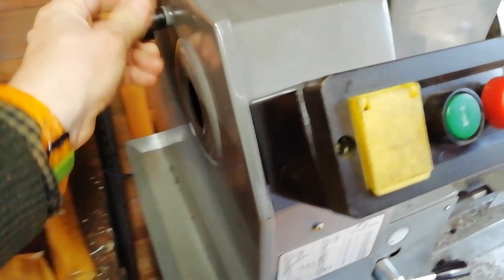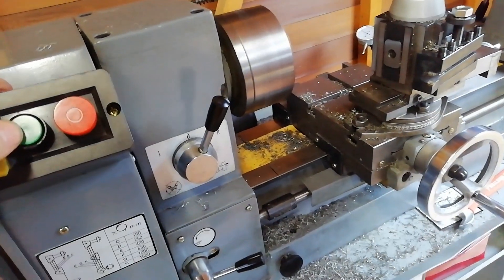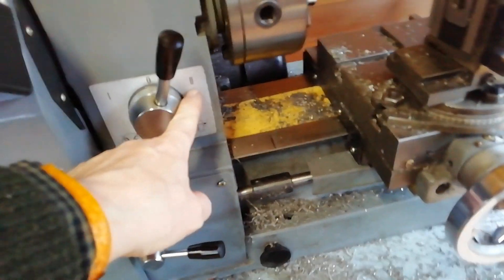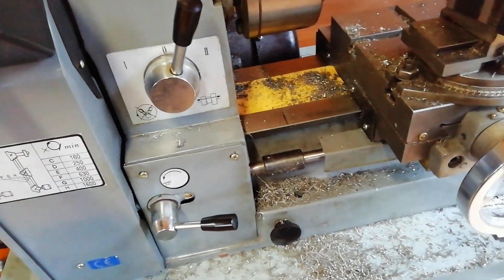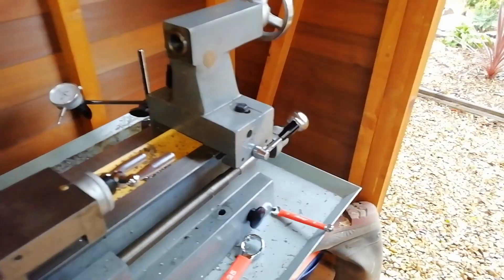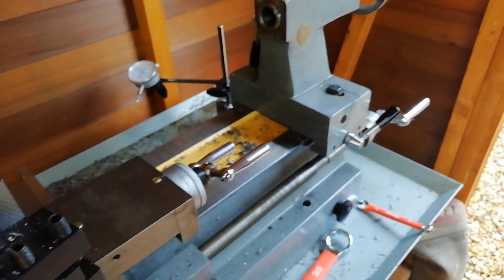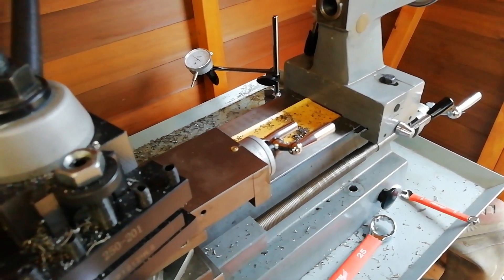Let's shut this up and run the thing. There are two auto-feed speeds — fast and slow — and this lever is engage or disengage. You can see the tail stop. That all works nicely.